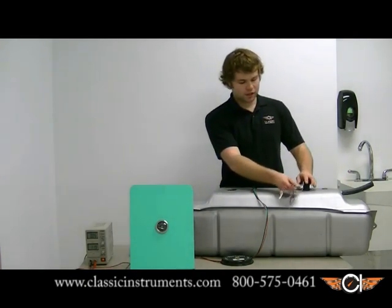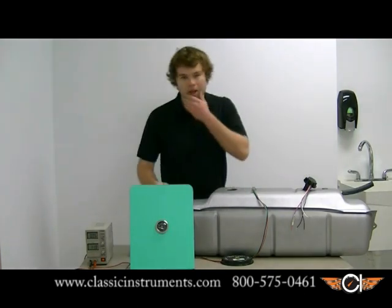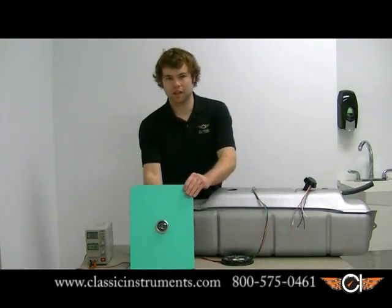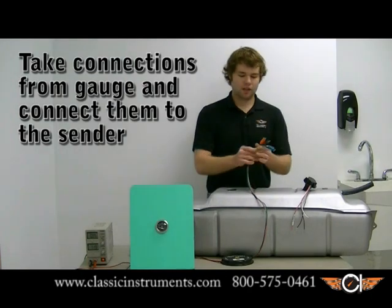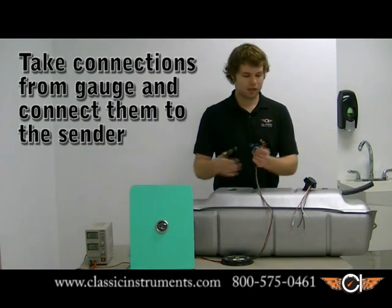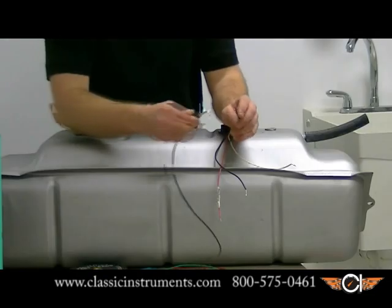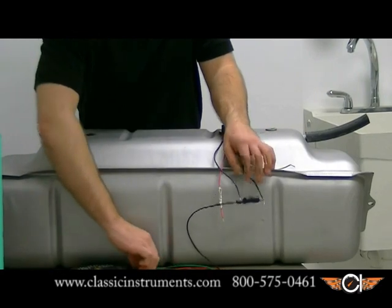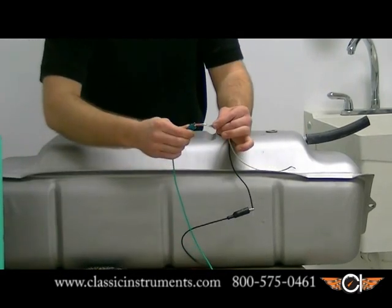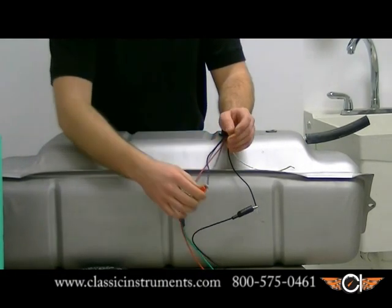I'm going to install the sender into the tank. It does have some buoyancy so it's going to want to float up here for a little bit. I've made my 12 volt connections to my gauge at the proper power and ground connections and also my sender wire. Moving on, I'm going to take my connections from my gauge and connect them to my sender. We're going to connect our black wire to ground, our pink wire is going to connect to our sender wire, and our purple wire is going to connect to a 12 volt ignition source.